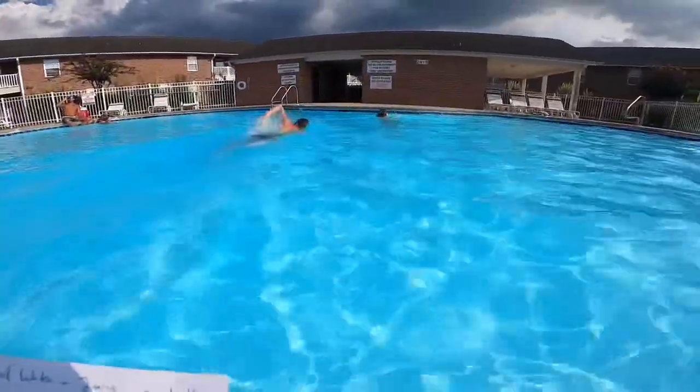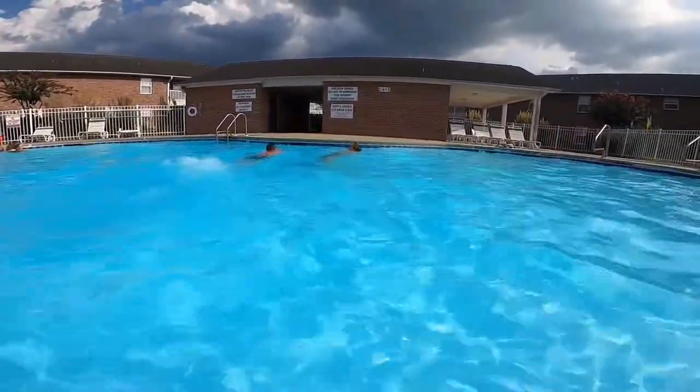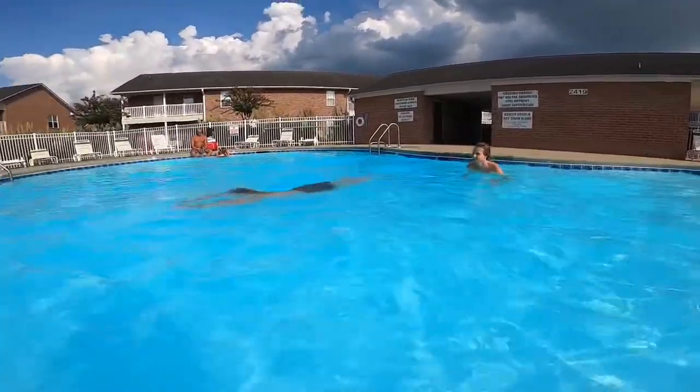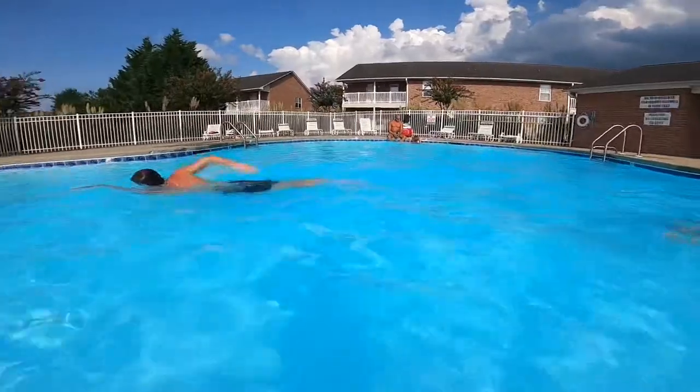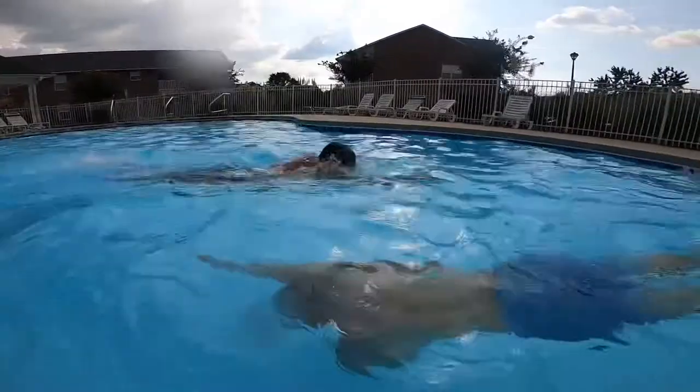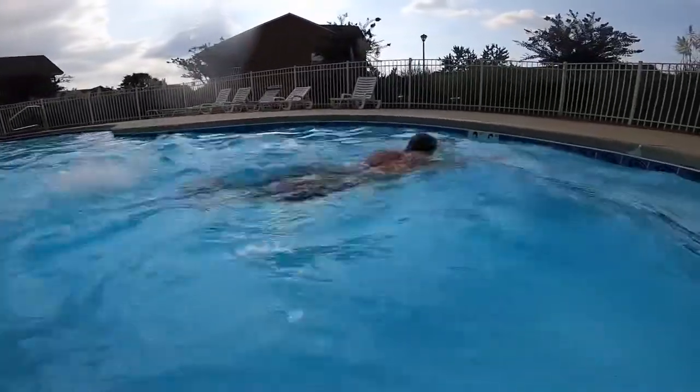The next exercise is swimming for eight minutes. You don't have to rush — smooth and relaxed breathing when you need to.